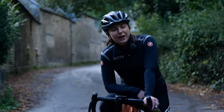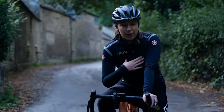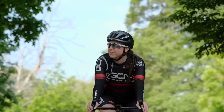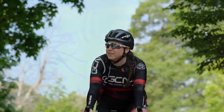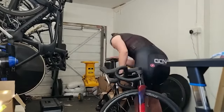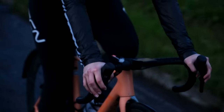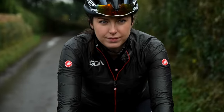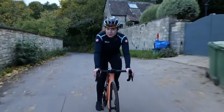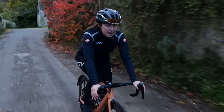A lot of us cyclists can fall under the fair weather rider category, myself included, where we'll ride our bikes all summer long in the beautiful weather. As soon as the bad weather hits, you'll find us hibernating indoors, probably on our indoor trainers. Recently, I've been choosing to head out on my bike even when it's a little bit drizzly, which is very out of character for me. It really hasn't been that bad because I've been following these very simple steps that make riding in the rain a lot better.